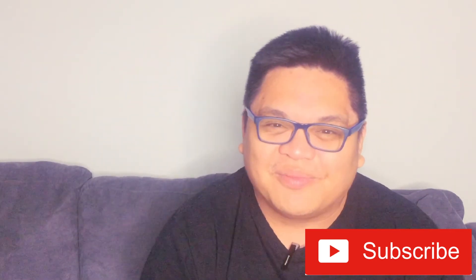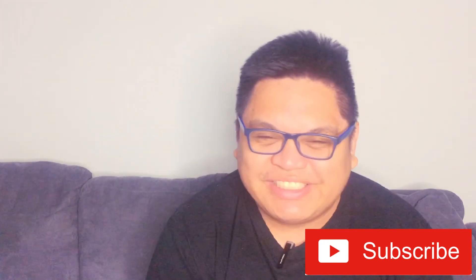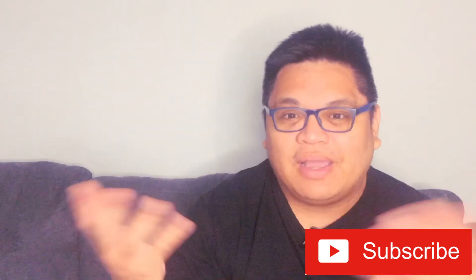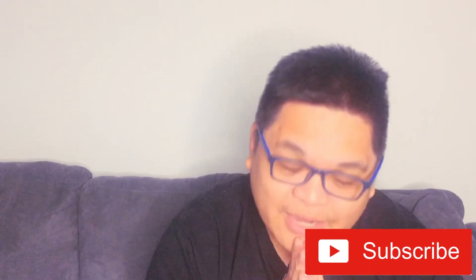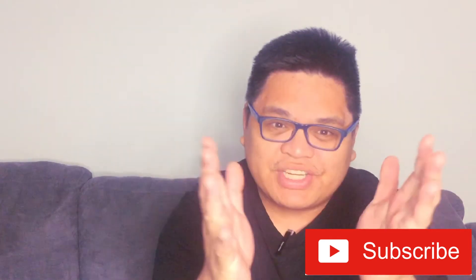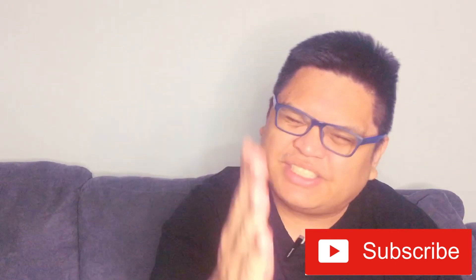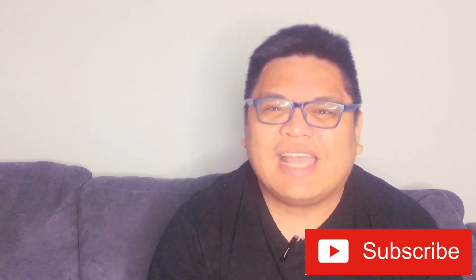Thank you very much for tuning in and reaching the end. I know it was just answering questions with a little plug of my custom playing cards, but thank you for watching — I really appreciate it. Don't forget to click the thumbs up button and smash that subscribe button, as that really helps me a lot. Hope you enjoy this — until next time!